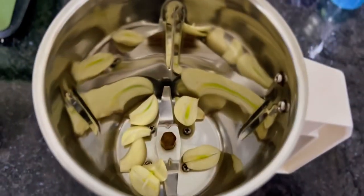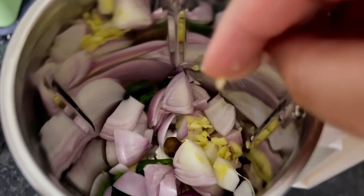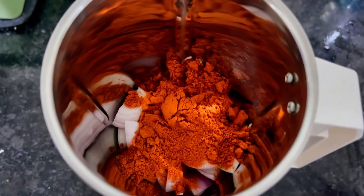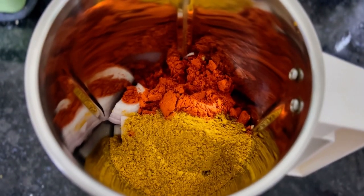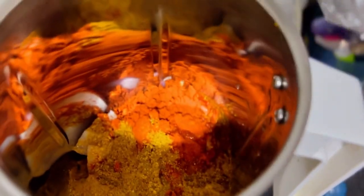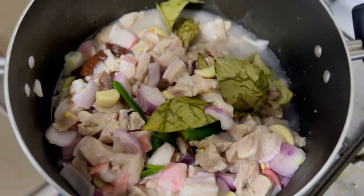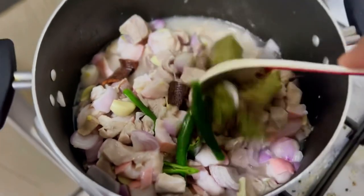In a blender, add four cloves of garlic, one green chili, one small onion, one pinch of minced ginger, two tablespoons of bafat powder, one tablespoon of garam masala or Omani masala. Add a little water and grind to a paste. Add one cup of water to the marinated meat and mix thoroughly.